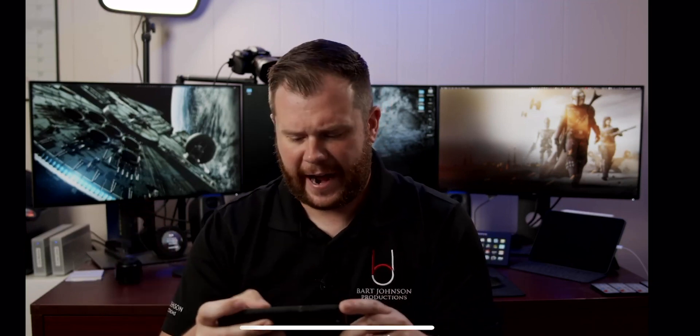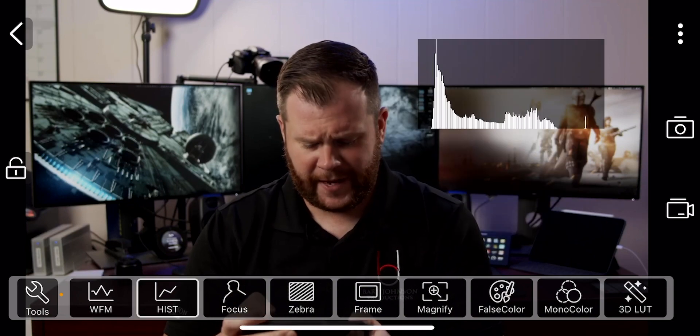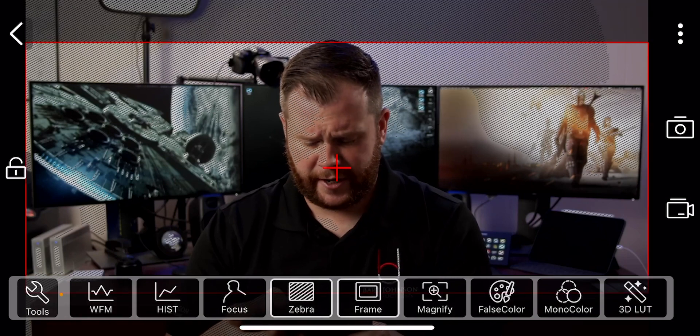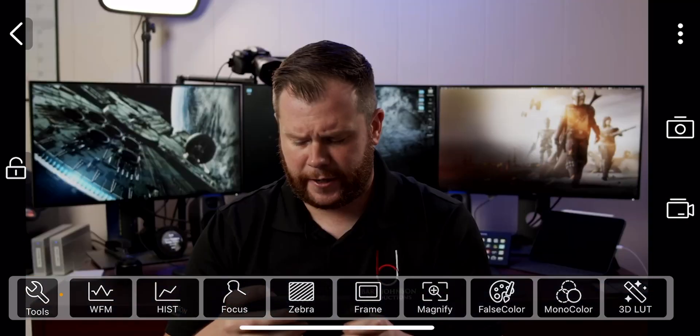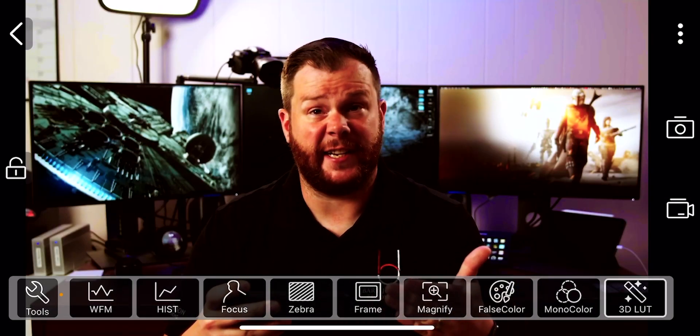Not only does this app send wireless video and audio, but it actually has monitoring tools built in, including waveform, histogram, focus peaking, zebras, frame guides, magnification, false color, and mono color, and even the ability to add in 3D LUTs. Each of these also has expanded functionality just by holding, and there's tons of customization inside the app.